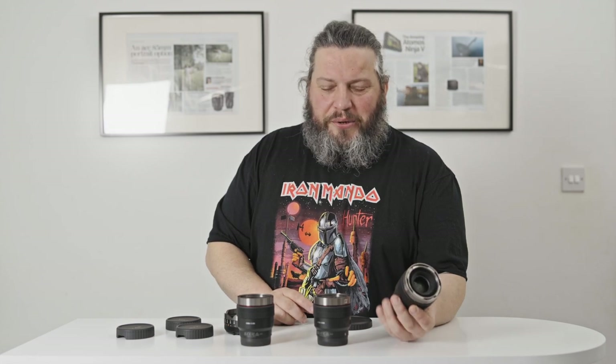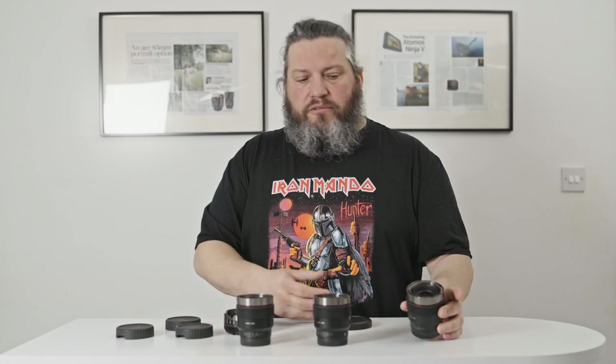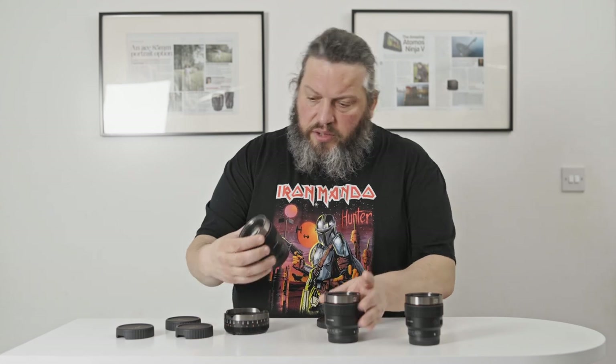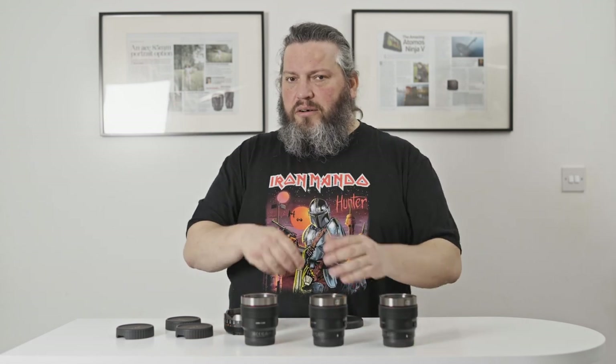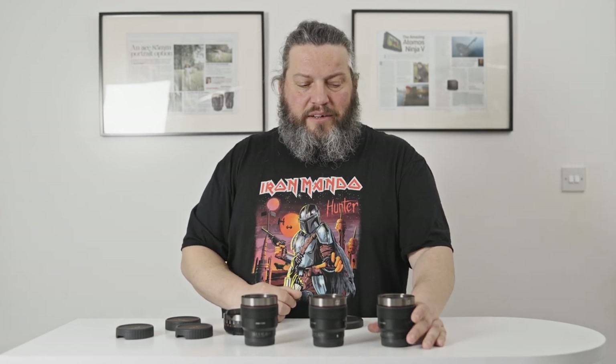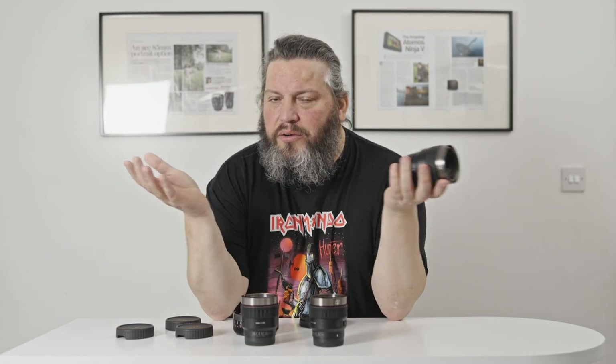Jokes aside, all the lenses are the same — and actually that's a bit of a curse for me, because I wish they were color coded. For example, the 35 would be green, the 24 red, and the 75 blue. So when you're on a shoot and need to quickly change the lens, you don't need to figure out which is which — you just quickly look and say, okay, I need red because I need the 24. So Samyang Mark II, please take notes — the Mark II versions should be a bit different in this regard.